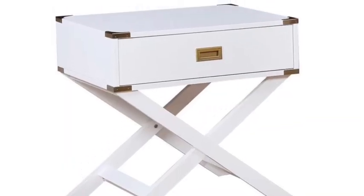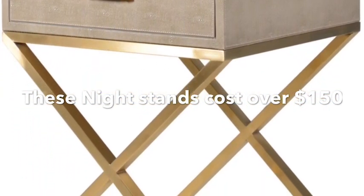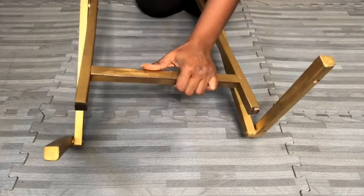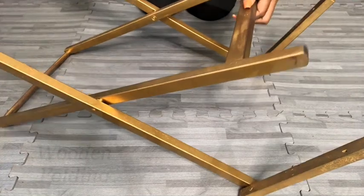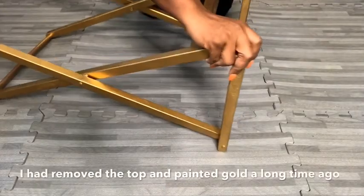Hey guys! You know essentials here. I was asked to make a nightstand that would look similar to this, but in an inexpensive way with lots of decoration in front. And then I remembered that I had an X table tray. Now this is what it looks like — I spray painted it gold, but this was a long time ago. Here's an idea of what it looks like when you buy it from a store; this was how mine was before I spray painted it gold.